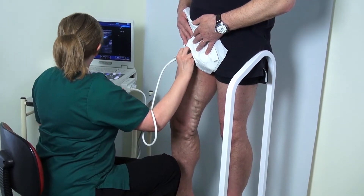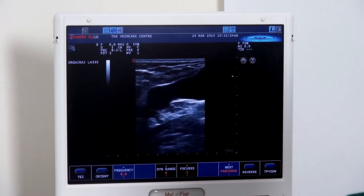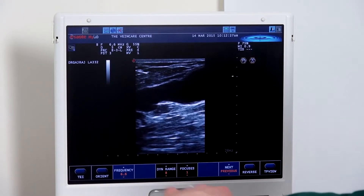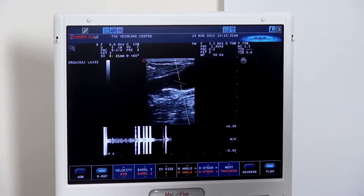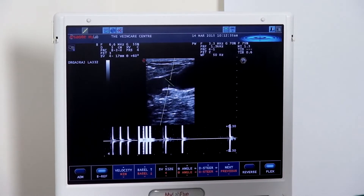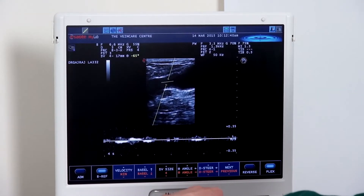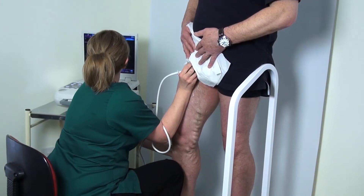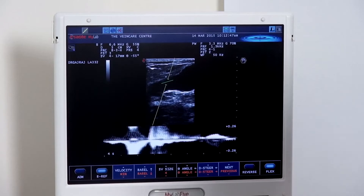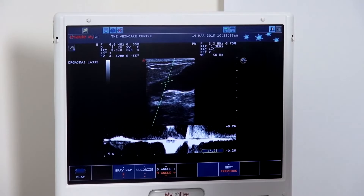Turning back to our Mickey Mouse sign, we pick up the saphenofemoral junction, turning into a long section. Again, we perform the same procedure — pop the pulse wave on. Again, the angle needs to be changed to meet the vessel walls. What we can see now is the initial squeeze and then a large reflux coming back after the squeeze, demonstrating incompetence of that vein.